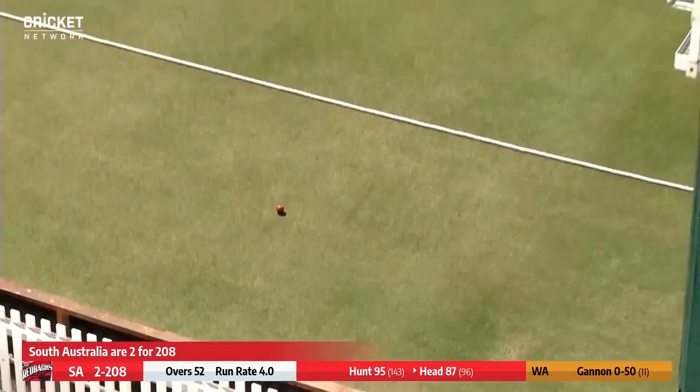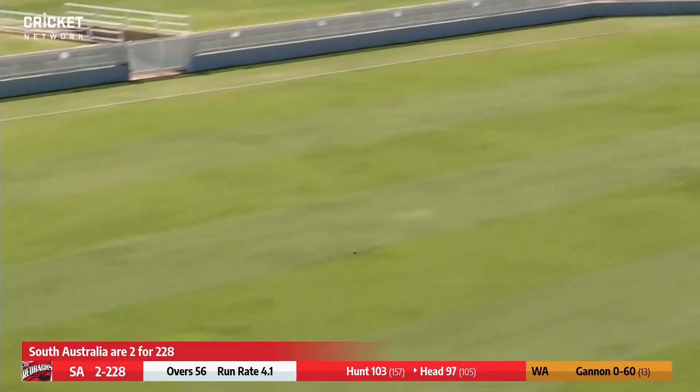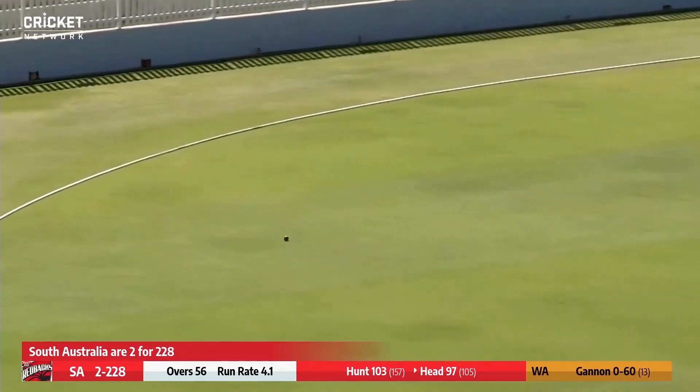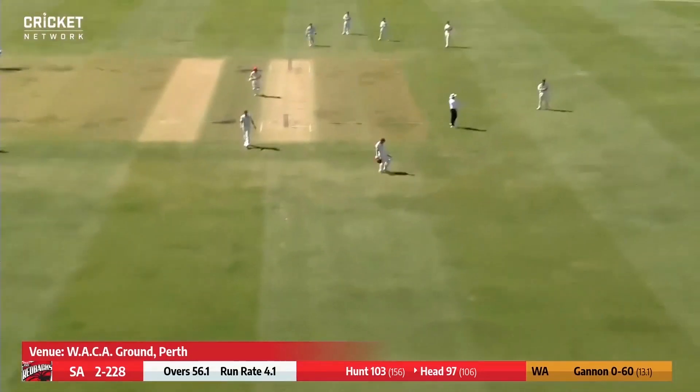That's just timely — another crashing boundary, the seventh of the day, everybody. He works this one high over mid-wicket and it'll race away, slowing up in the outfield. It might stop just before the boundary rope — no, it's trickled in. That's 100! One hundred for Travis Head. Well played, Captain — that's a superb performance.